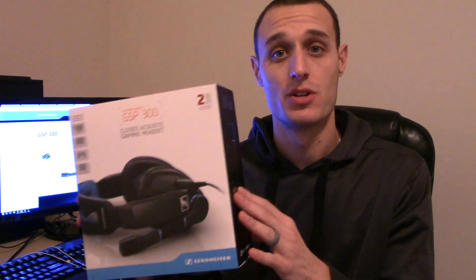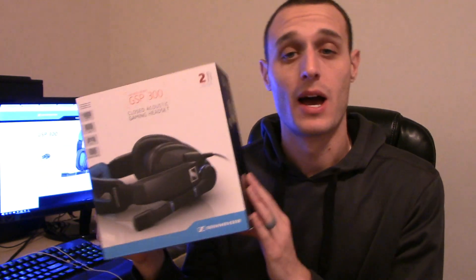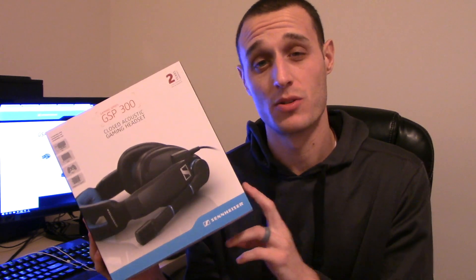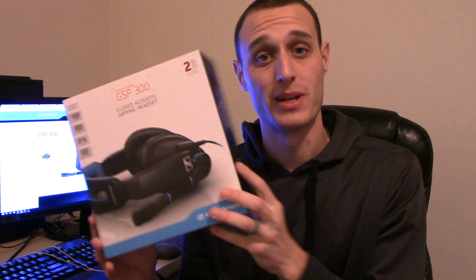In this video, I'm going to be going over the Sennheiser GSP300 gaming headset. I've been using these things for the last couple of weeks — you probably saw my unboxing video. Now it's time for me to tell you the pros and cons I found about the headset, as well as just some overall general information.